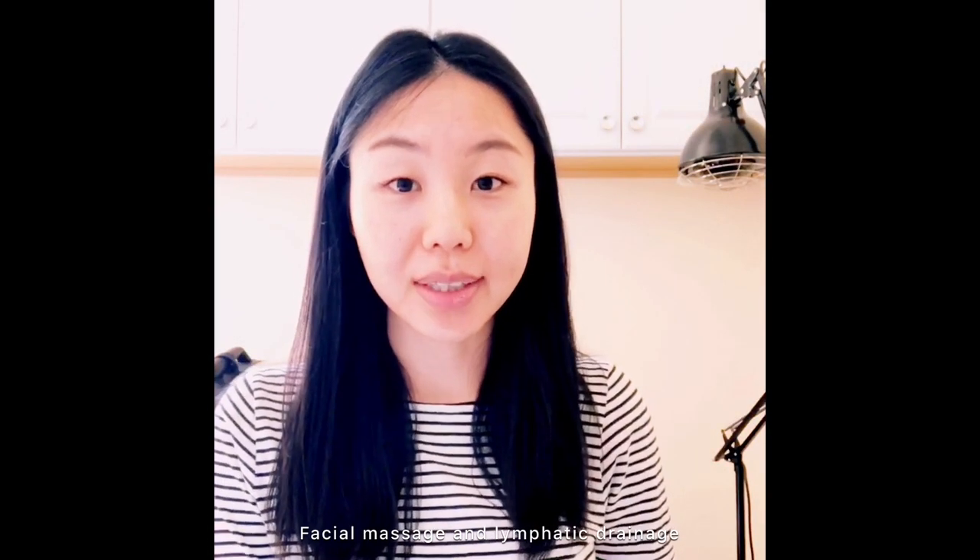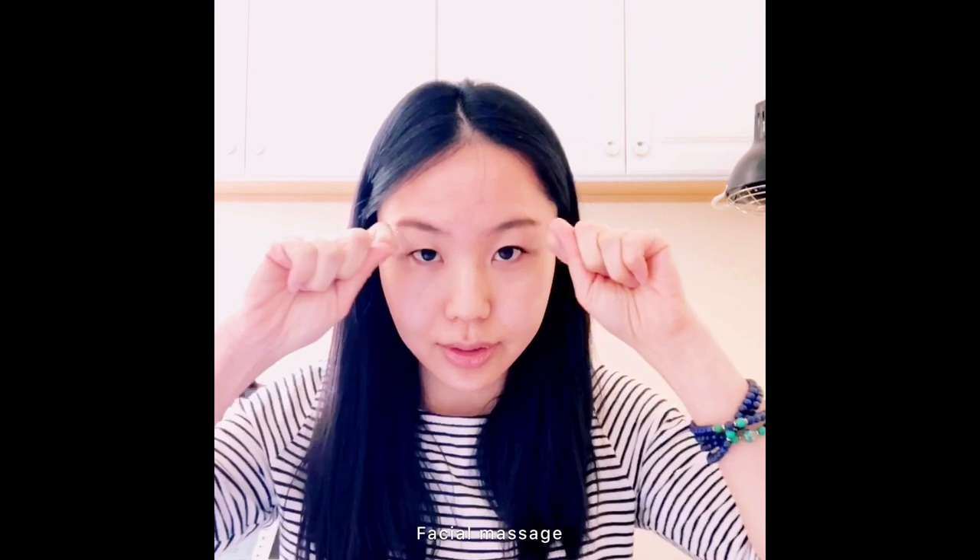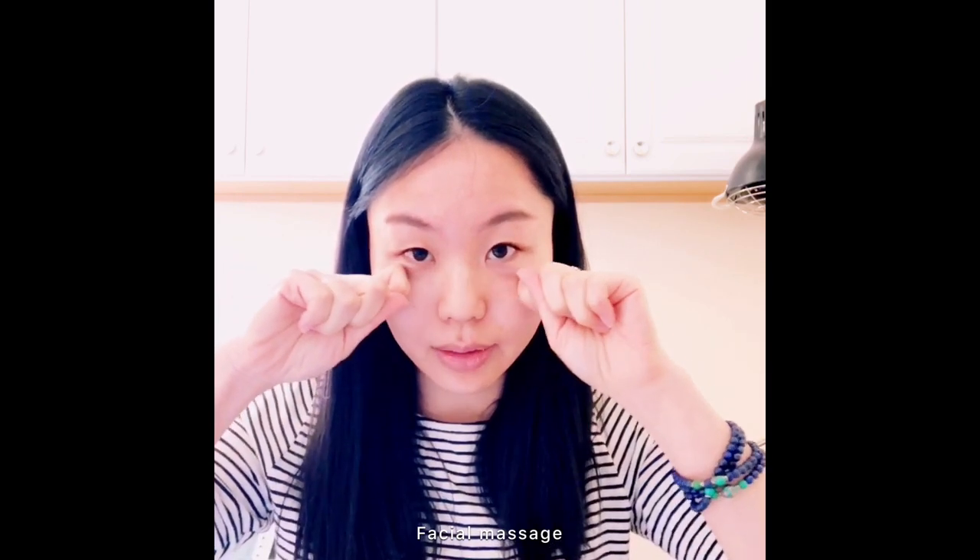Hi everyone, we're going to show you a little video for facial area massage and also lymphatic drainage. Starting from the forehead, we're going to use our hands or knuckles from the center to the side with light pressure, and from the eyebrow center to the side with light pressure. Under your eye, make a little circle with light pressure.